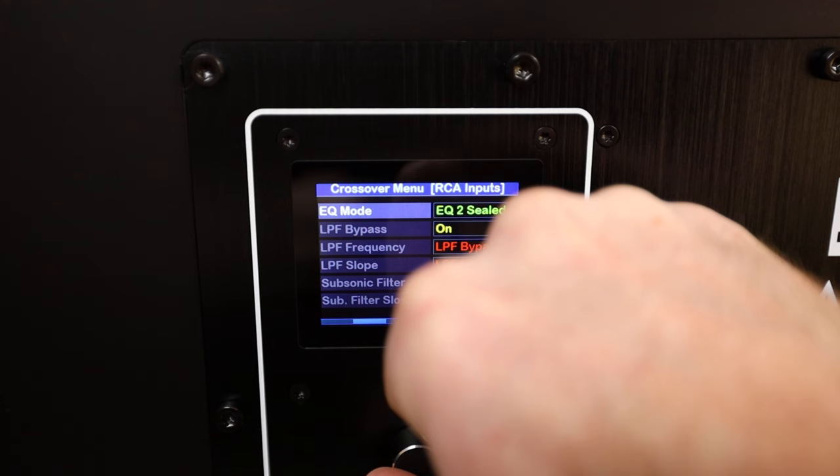Speaking further on the crossover slopes, there are six defaults to choose from — three vented and three sealed — because this does include a port plug for the user who wants to buy a ported sub and then seal it. My recommendation would be to try EQ1 first. It's the deepest and loudest configuration and for movies it's an absolute must if you want to get the most out of your sub. For music, you might want to play around with EQ2 and EQ3. They have the most benefit for music, giving up a little bit of the low extension for a tighter, punchy sounding bass. EQ3 could also be used if you want to watch something late at night and want to limit the deep extension.